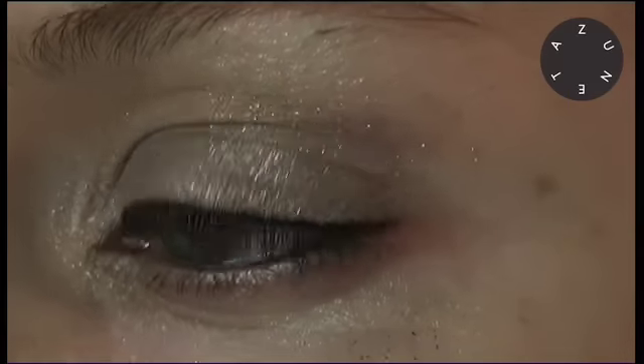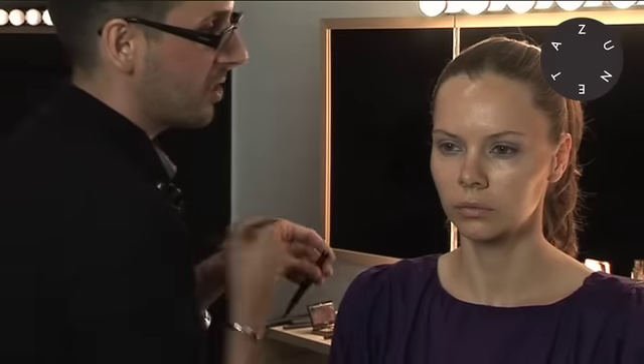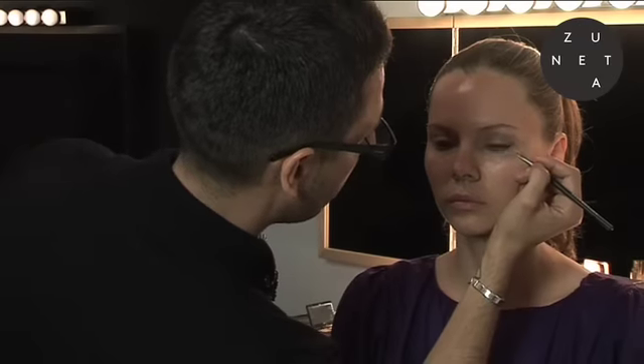You can actually take a little water and just give it a nice, smooth lift. Look up and just soften out anything that you might want. You can see it's really defining the thickness of her lashes.